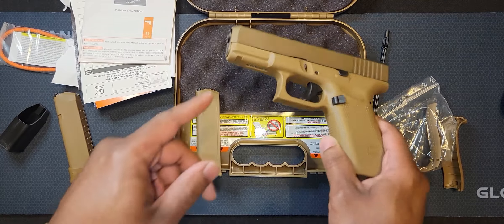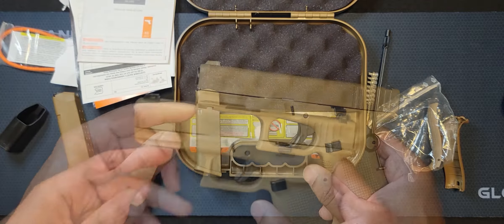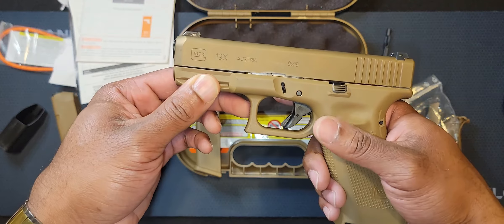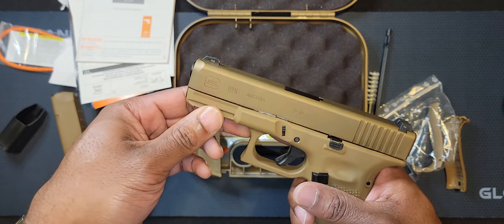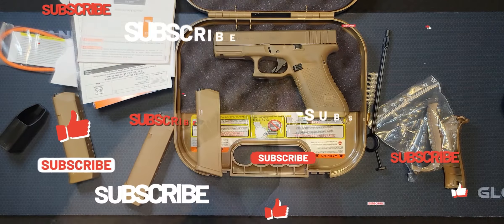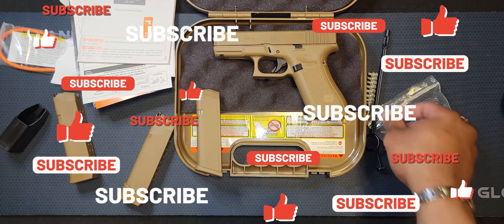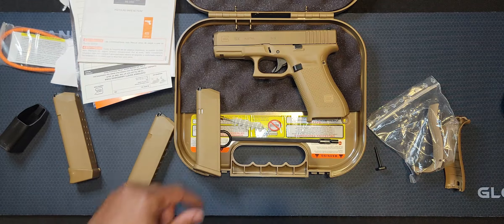I'll eventually add a light to this rail. I haven't had a chance to shoot it yet, but it's supposed to be accurate — it has a marksman barrel. Comment below, man, let me know if you want to see it at the range. Give me some more ideas for content — I'm trying to stay consistent with this thing, man.